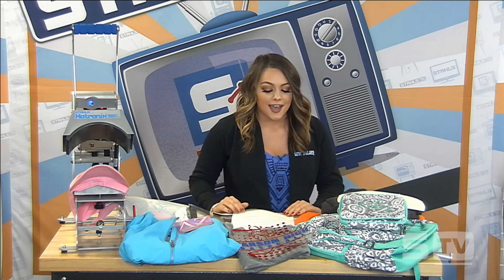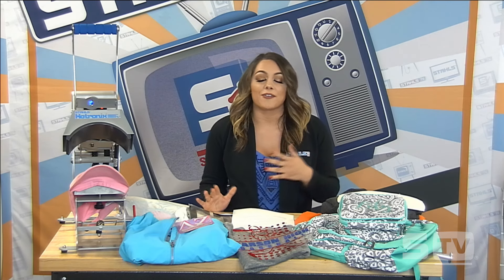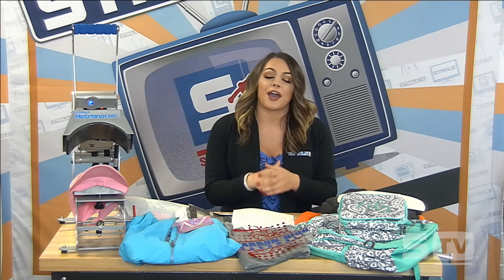I'm Jenna with Stahls TV and thank you for joining me today for Choose Your Heat Press Project. For this class we're going to be going over some unique ideas and some new heat printing techniques, but we're going to put a little twist on it where you're going to actually pick the five looks that we're going to be pressing today.